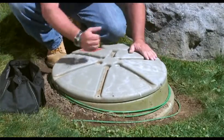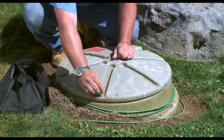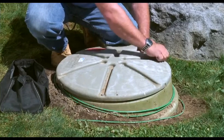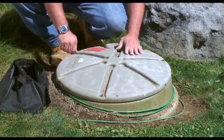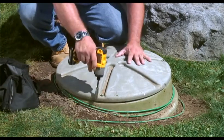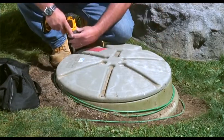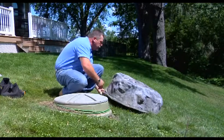Now that we've run the pump, with no signs of leaks and everything looking okay, we can go ahead and reinstall the lid. Line up the vents and the bolt holes. It's a good idea to get all the bolts finger-started, then take the drill and tighten it down. Then we can reinstall the decorative rock.